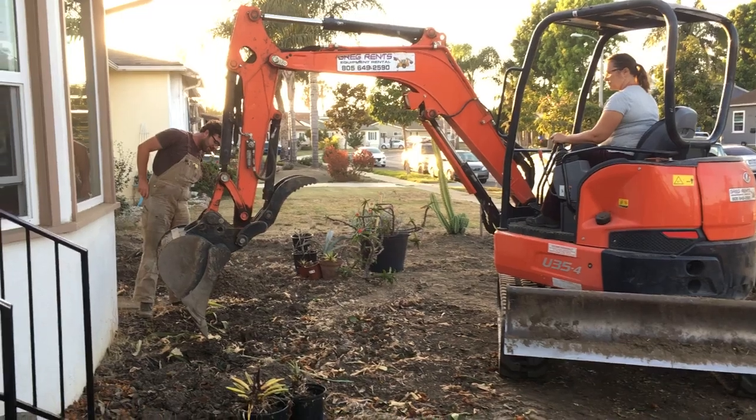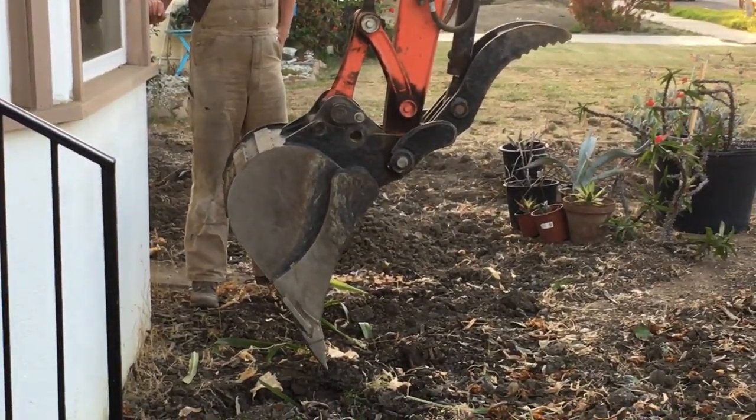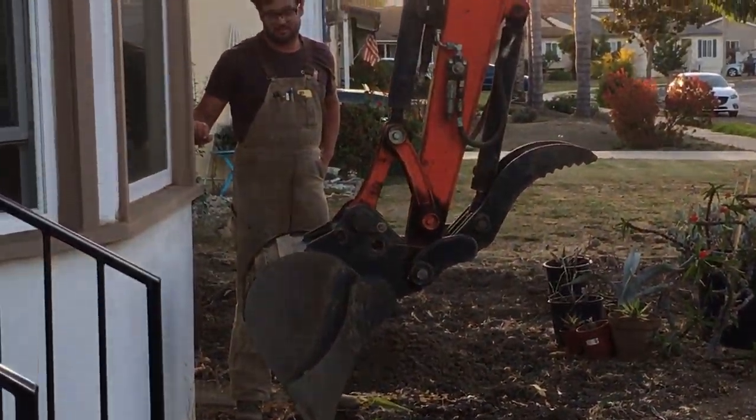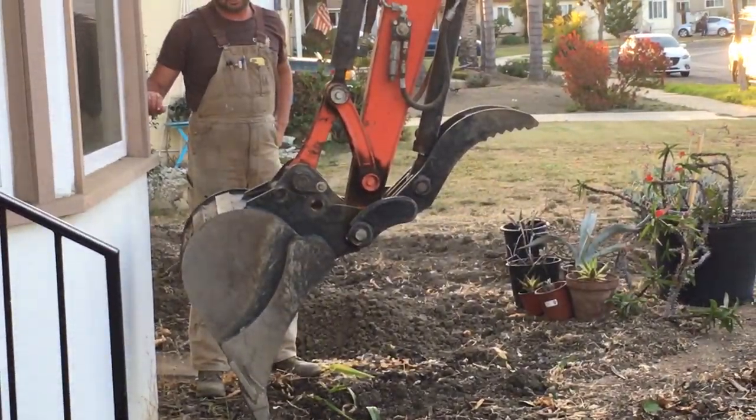Alright, now right hand forward. You got — about to have. That's good.